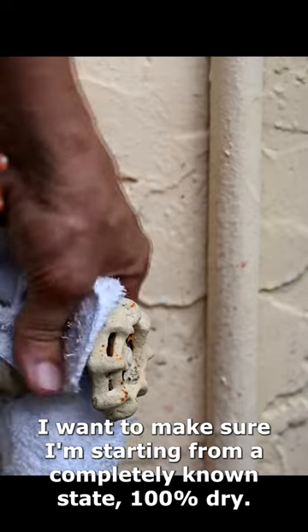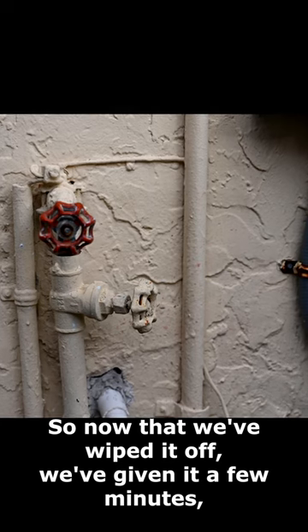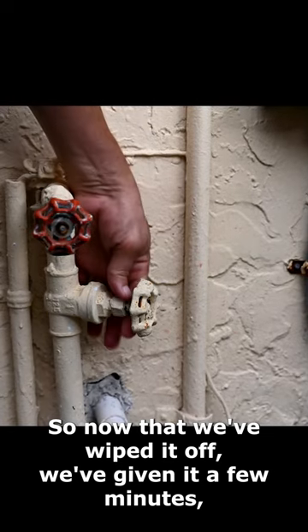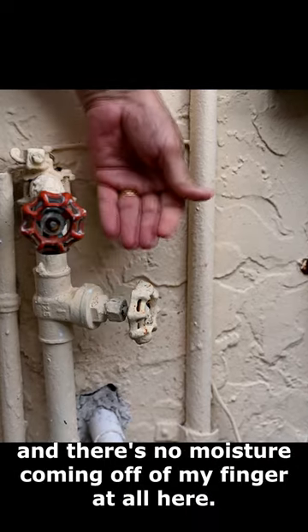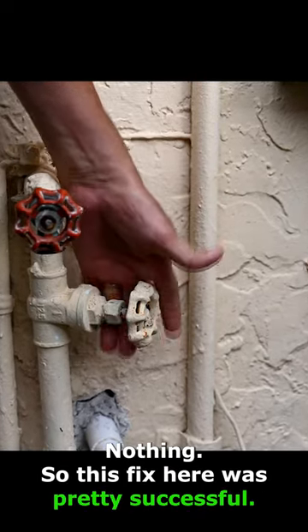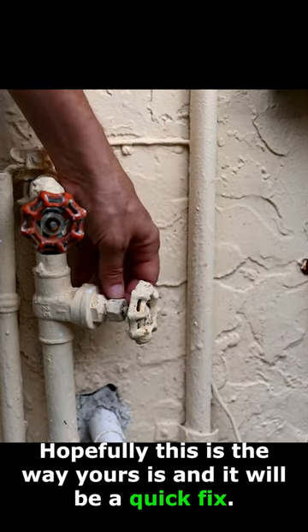I want to make sure I'm starting from a completely known state, at least 100% dry. Now that we've wiped it off and given it a few minutes, we're feeling around here and we don't feel any drops, and there's no moisture coming off of my finger at all — nothing. So this fix was pretty successful. Hopefully this is the way yours is and it will be a quick fix.